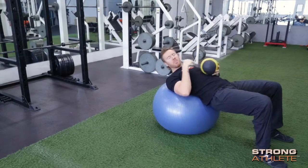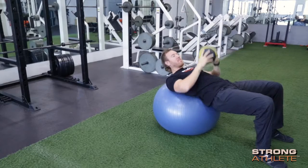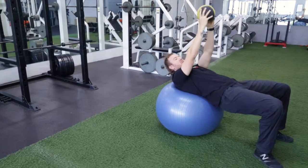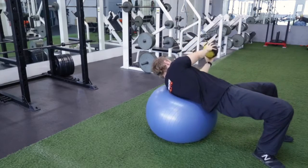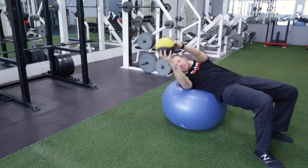You're going to grab a medicine ball and place your thoracic spine on the apex of the Swiss ball. Bring the ball up, push your hips up as much as possible, and roll the ball — turn it to one side and return it. Try to keep your hips up as you turn.